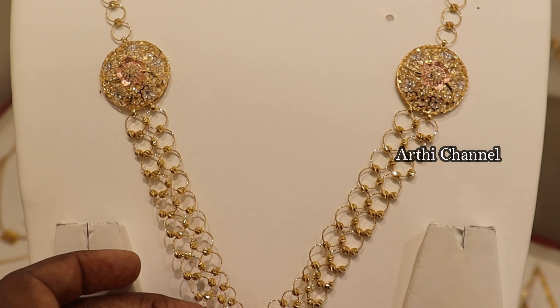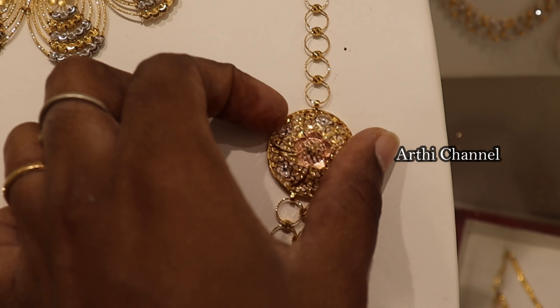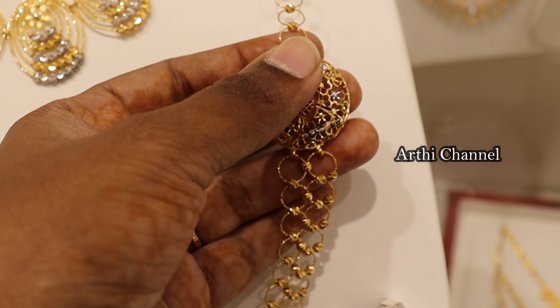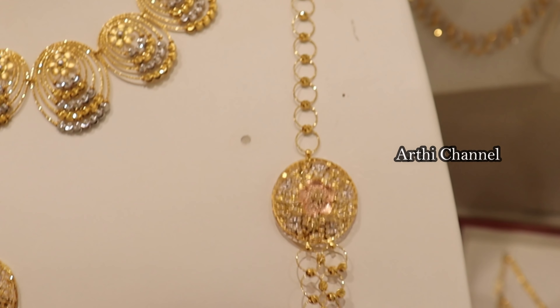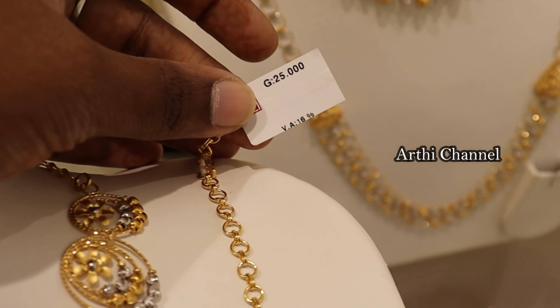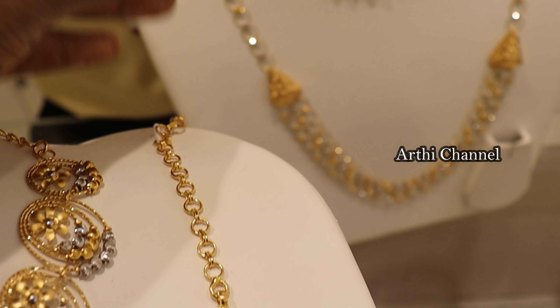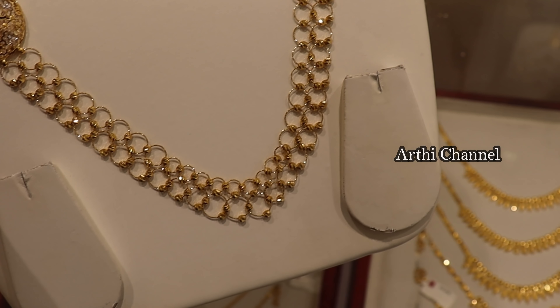Next, there is Dubai Fantasy Collection. This is completely designed with gold balls — there is a double view with netted finishing. We will mix the rose gold, rhodium, and gold finish. We will also bring rings and chain panels. The weight is 25 grams and 16% wastage.